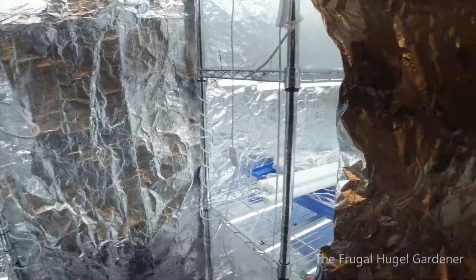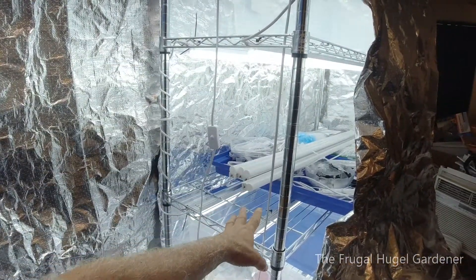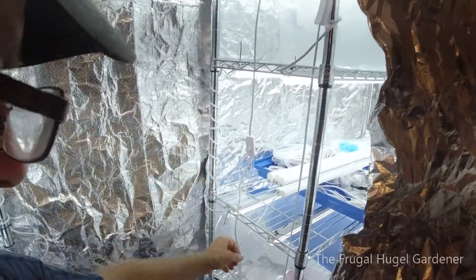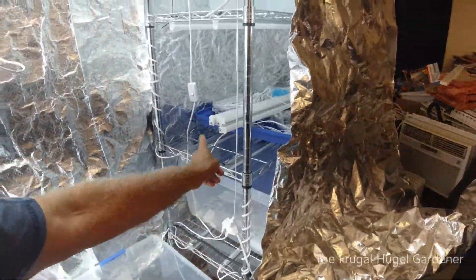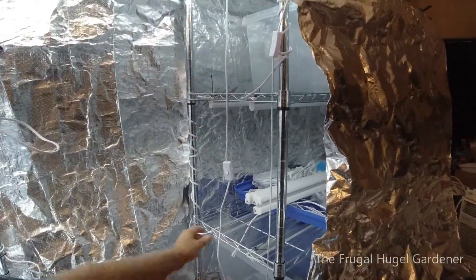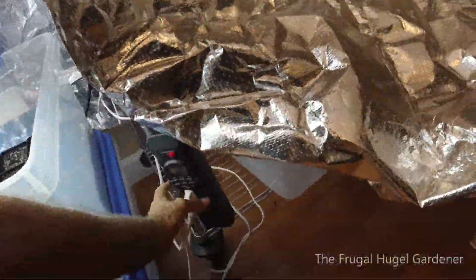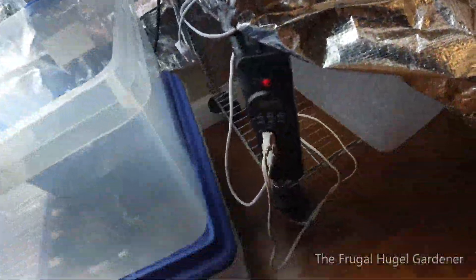It holds a little bit more heat in there. I have a floor heater that I put under it, and when I put that floor heater under it, it brings the temperature up to what I want. The rest of the room could be cool and these plants can be growing at the optimum temperature. Right now I don't have that on, and I keep all these lights off over here since I don't need them.